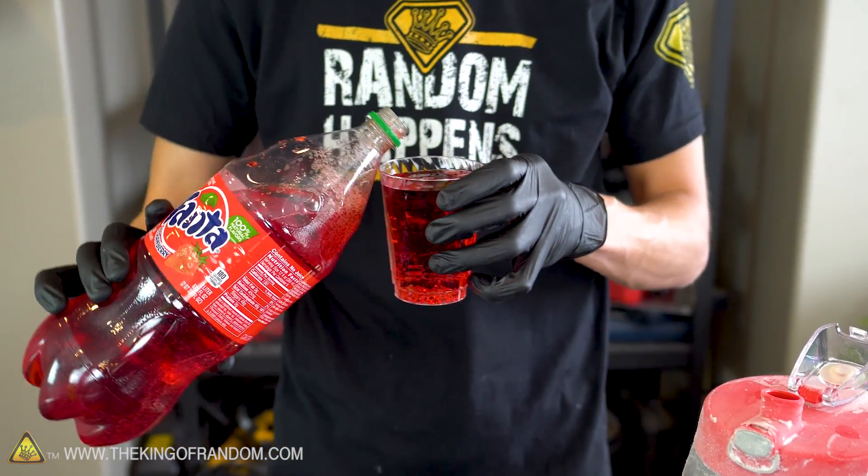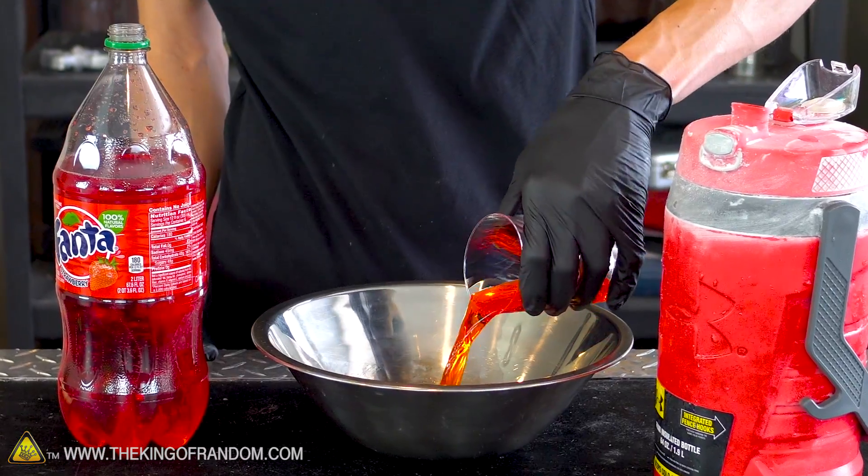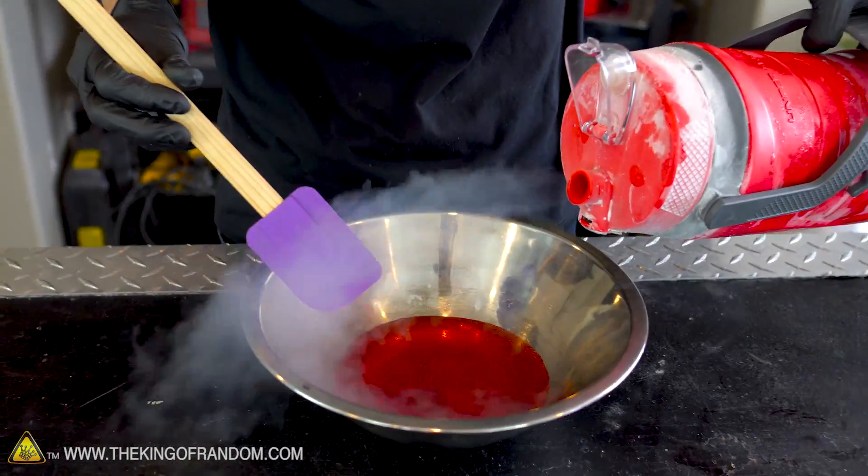I want to fill this cup with our slushy once it's all frozen, so I'm just going to use this cup to measure how much soda to put in — should work about right. Let's just try splashing in a little bit of liquid nitrogen and stir it up.